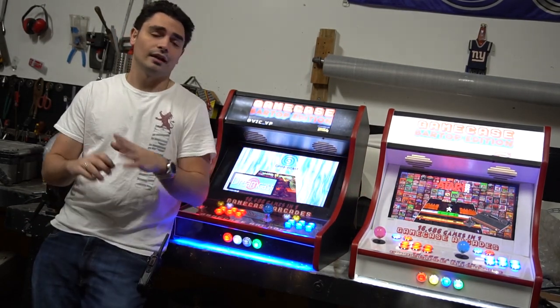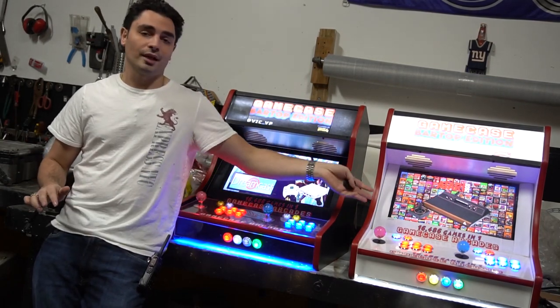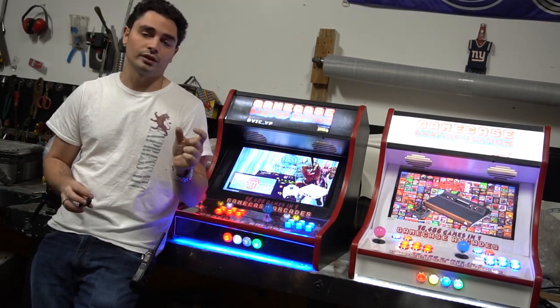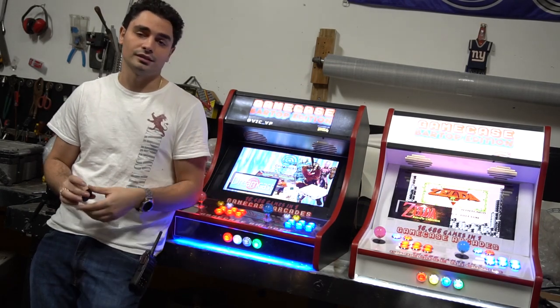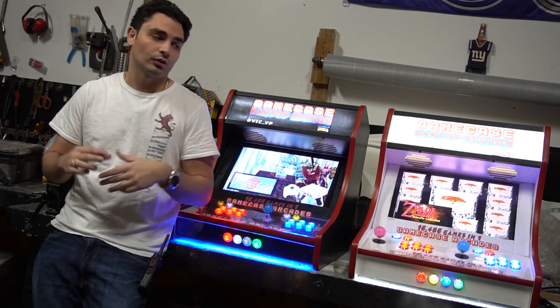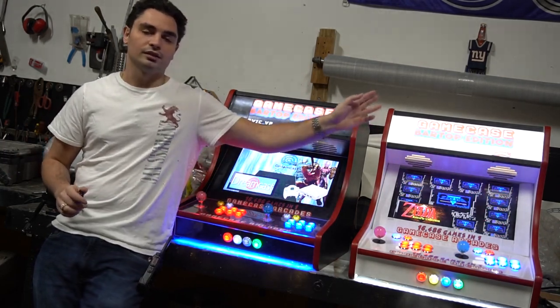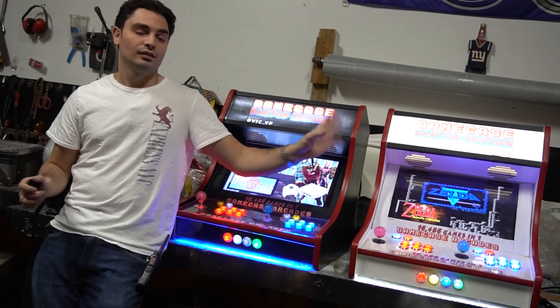These are set up where you just plug them in and it boots by itself — you shouldn't have to do anything. If you can't get past the boot screen, that means there's something wrong with either the computer inside or the SD card inside of it. That's something where you would have to call us to fix it. But as far as the computer side of it, that's how this works.